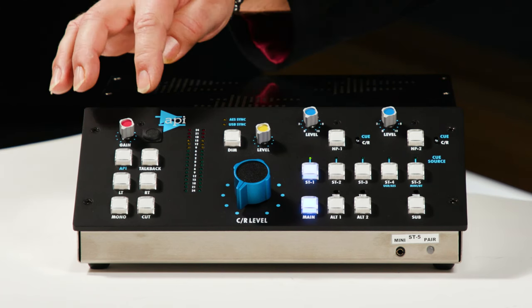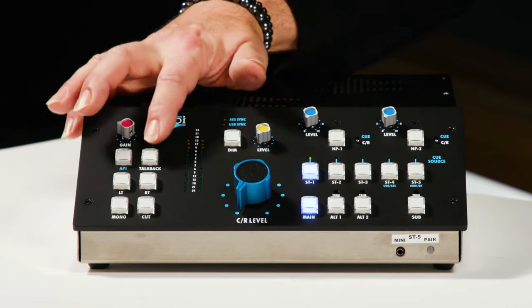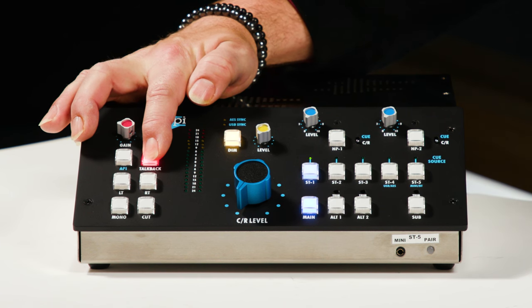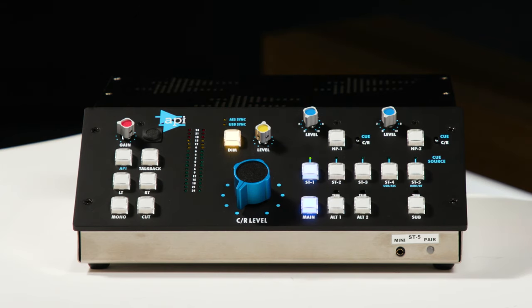Beginning on my far right, we have the talkback microphone here on top. It has its own gain control, and when you engage that, we also engage the DIM function. The DIM function drops the level of the monitor output down, and you can set the level here. The DIM function is also available independently, so you can just dim the monitors if you like.